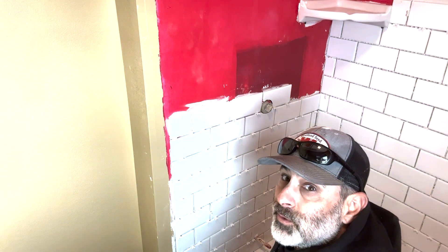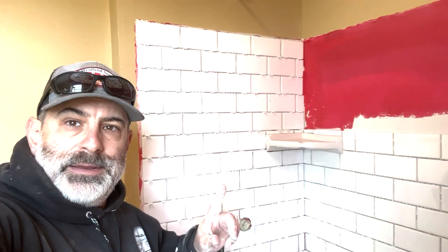Now we'll just continue on all the way up. I think we're making pretty good progress — I've got this whole side done, and now we're going to transition and finish off this right here, then move to the other side. We're making good progress on getting this tiled, so we'll just keep on keeping on.